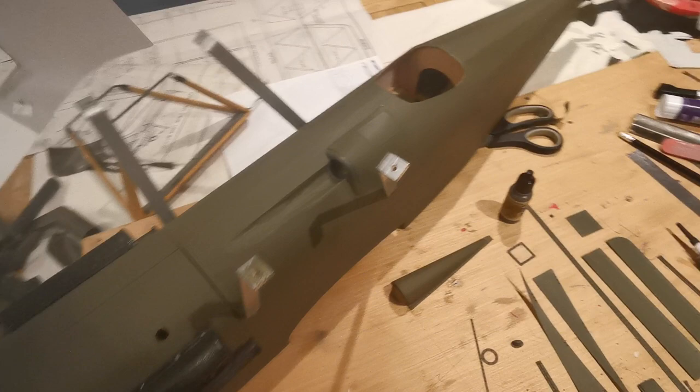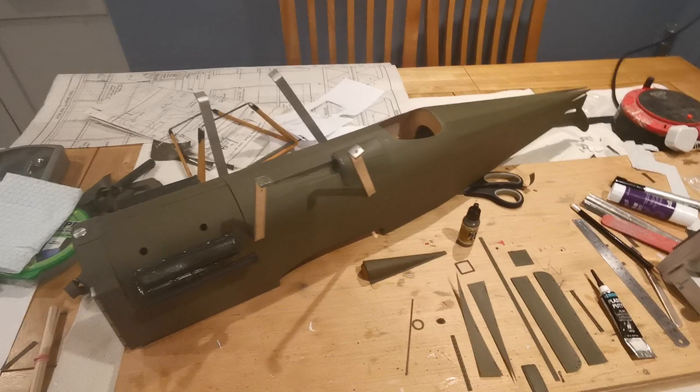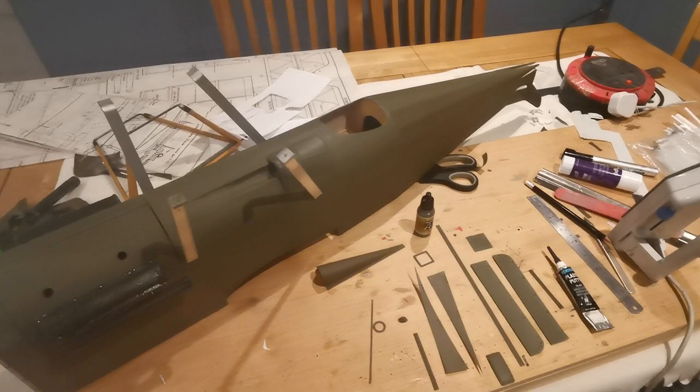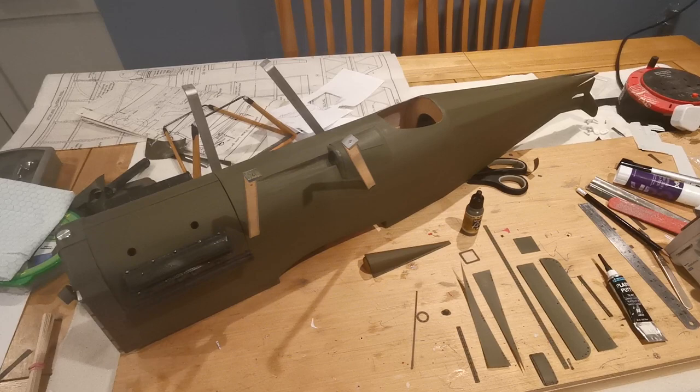This is a generic color scheme — I haven't put any of the markings on yet because I haven't decided on which particular model I'd like to do. The geometric shapes for different squadrons make it interesting, and there was often a large letter as well as roundels on the wings and on the fuselage. But it is fairly bland as it is.